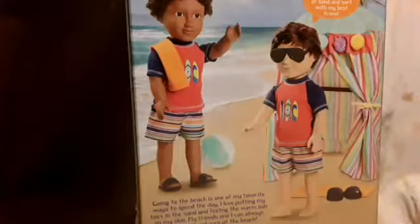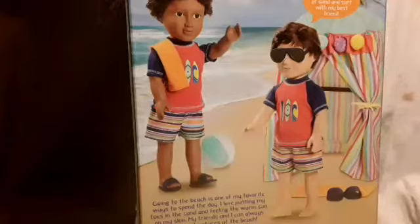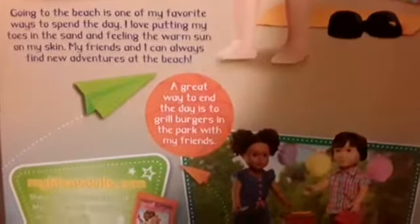On the side it shows another doll that's available and some more dolls you can buy at Walmart. On the back it says My Life as a Beach Vacationer: 'There's nothing better than a day of sand and surf with my best friend. Going to the beach is one of my favorite ways to spend the day. I love putting my toes in the sand and feeling the warm sun on my skin. My friends and I can always find new adventures at the beach. A great way to end the day is to grill burgers in the park with my friends.' The other side is similar but features different dolls.